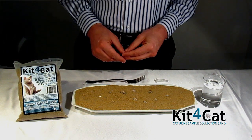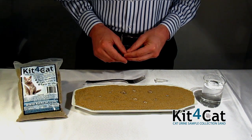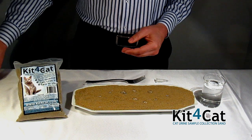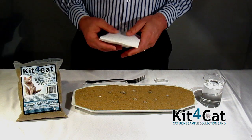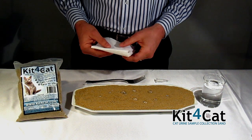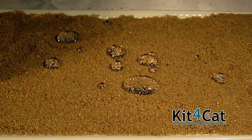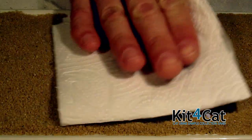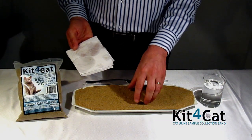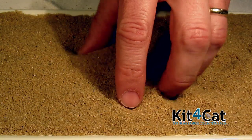Kit4Cat is great when dealing with diabetic cats or cats that have kidney problems. Both require taking multiple samples. Just by using a paper towel, you can get exact measurements of how much the cat urinated, or take multiple samples from the same cat using the same sand. As you can see, the paper towel has absorbed the urine entirely and the sand is completely dry.